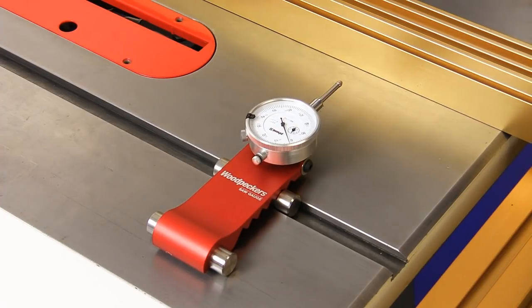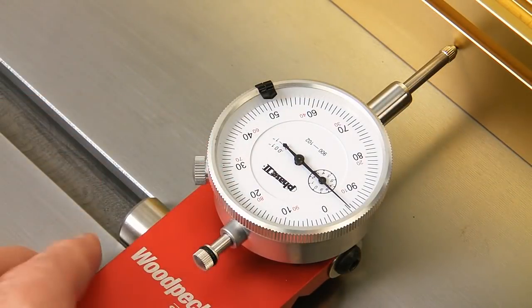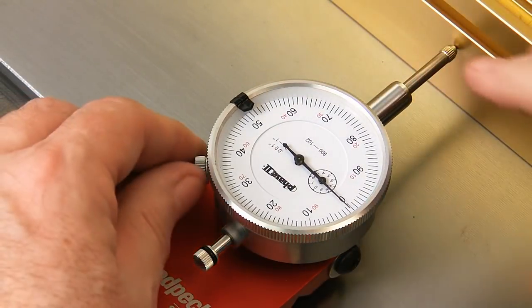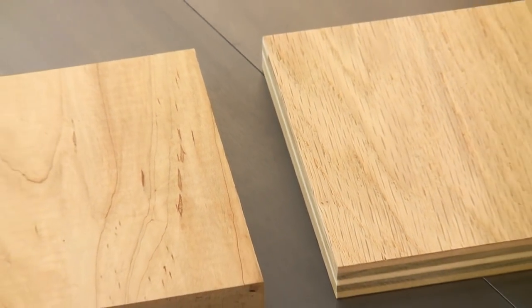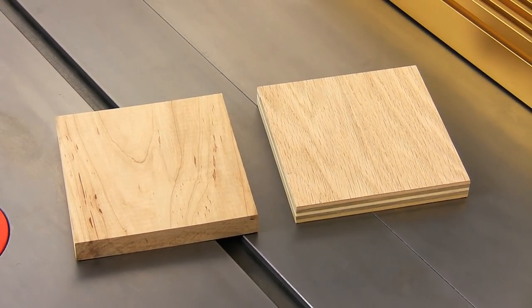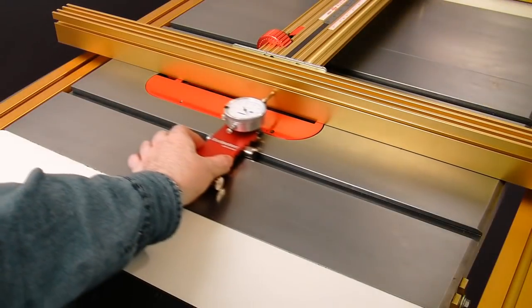What about the rip fence? The saw gauge tackles that job just as fast. With the blade lowered, bring the rip fence into range of the gauge and you can easily check how parallel the fence is to the miter slot as well. All wood is not the same — ripping solid wood versus plywood often requires a different fence alignment for the cleanest tear-out-free cuts.